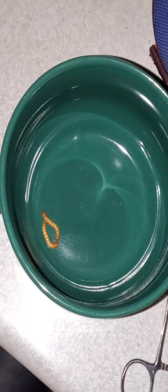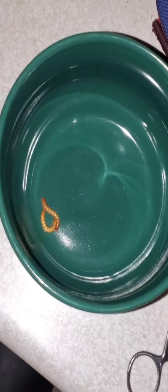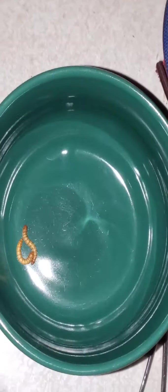Hey guys, it's your favorite animatronic girl, the Dark Cherry here. As you can see, I've got a couple of feeder worms set up. We're gonna go ahead and give our ant girls some food. So give me a moment, guys, so I can get this set up so you can see.